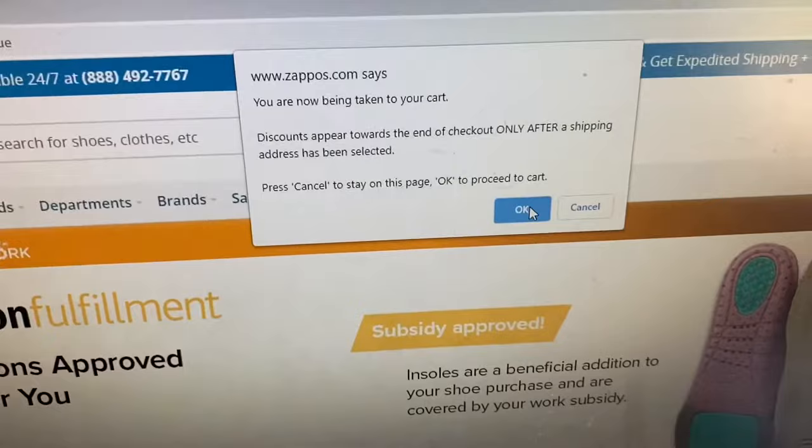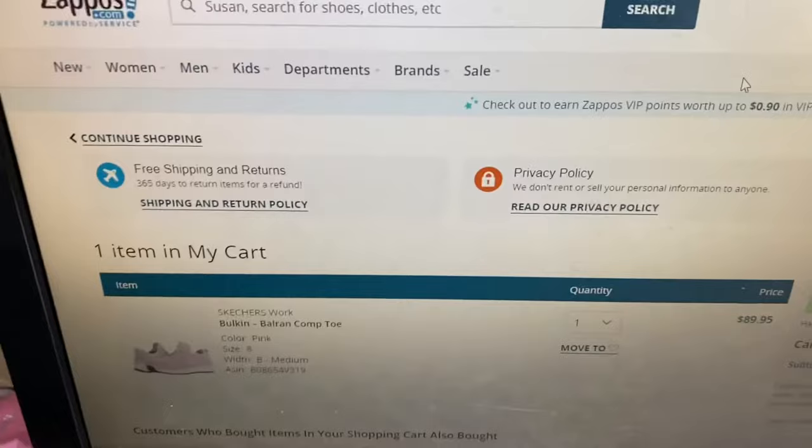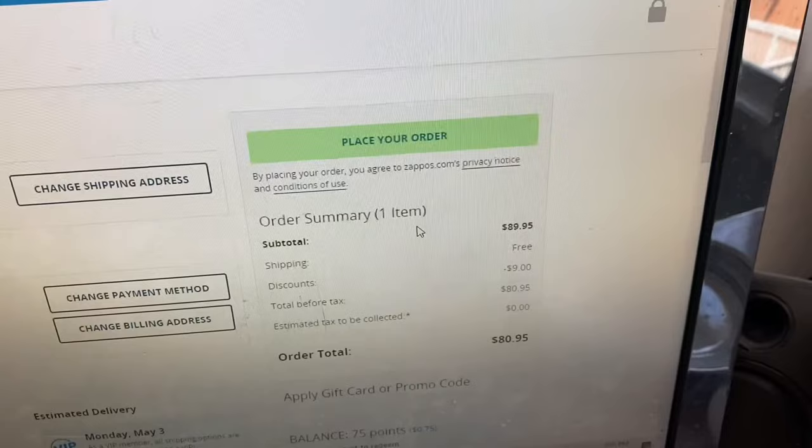It says 'Discounts appear towards the end of checkout only after a shipping address has been selected,' so you click OK. Then here's your cart — proceed to checkout. No code needed, then place your order. Are you ready? Because I'm ready to unbox this package and try on these new working shoes! I'm going to wear them tomorrow when I go to work. With no further ado, let's unbox it!